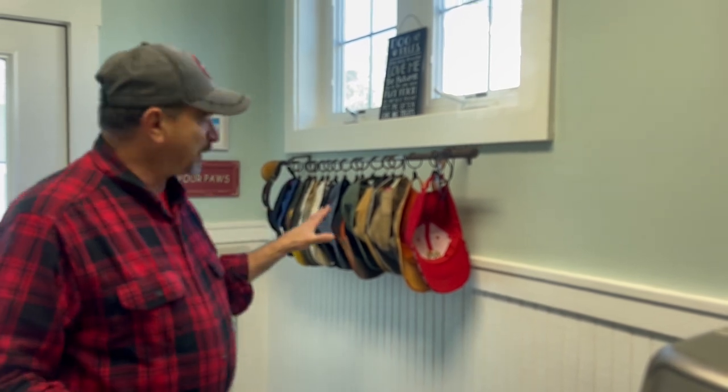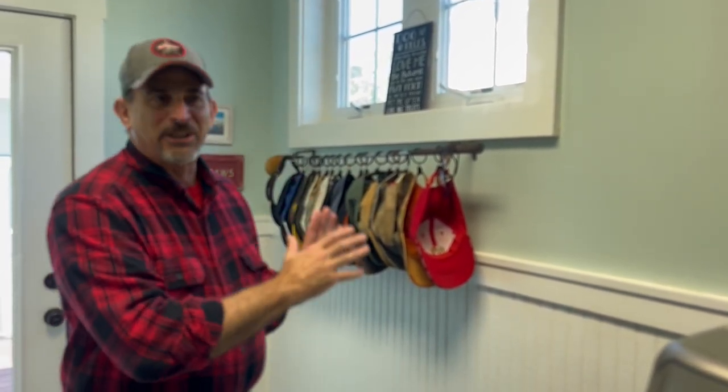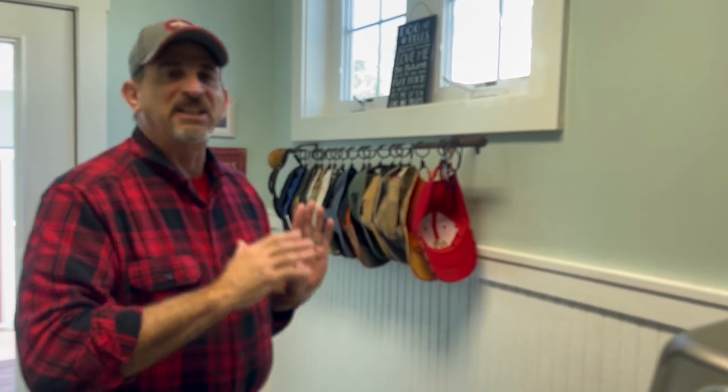I wanted to share it with our viewers because I just think this thing is so cool. We're in our mud room in the back of our house — it's Murphy's room. We have a 175-pound giant bull mastiff. So this is the first and last place we see every single day as we exit the house. Murphy's leash, the little signs — 'wipe your paws.' But this little thing I'm pointing to right now is the favorite little thing in our home that I just love.